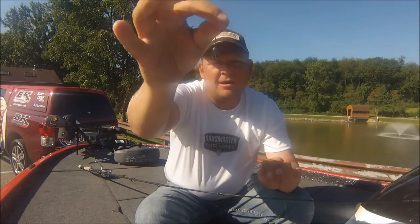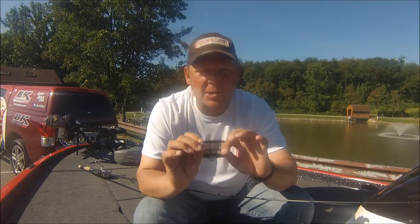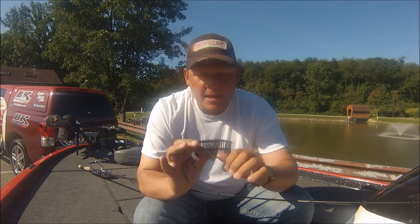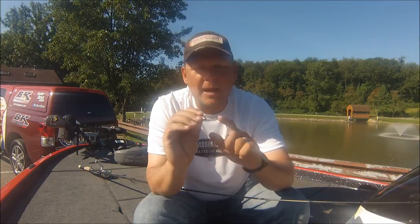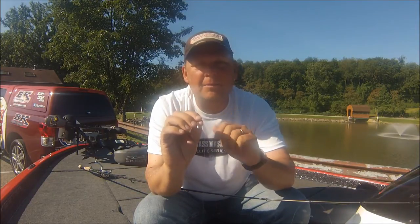Another important key — tungsten drop shot. This is a Range drop shot weight. A lot of people don't use tungsten because sometimes it's expensive, but if you use tungsten in tournament situations, you're going to feel a lot more fish bites because it's going to keep your line more taut and give it even more sensitivity. You're also going to know when you're in the juice — you'll be able to feel the bottom of the lake, and when you get in those hard, rough spots, that tungsten is going to tell you so you can slow down and keep your bait in the strike zone.